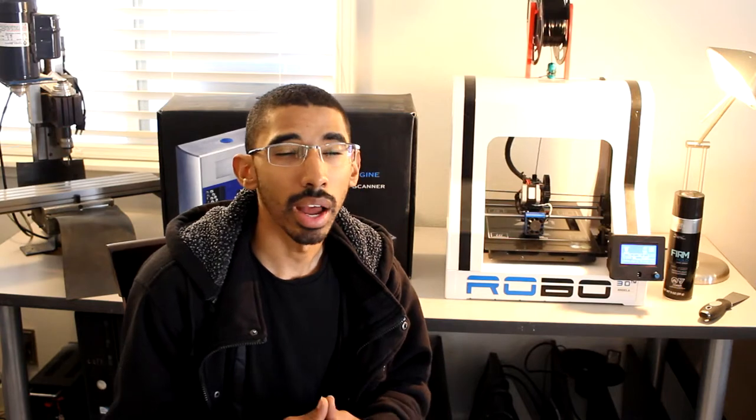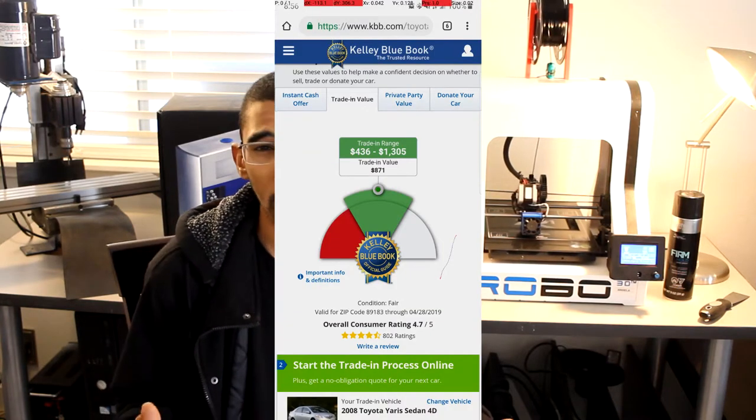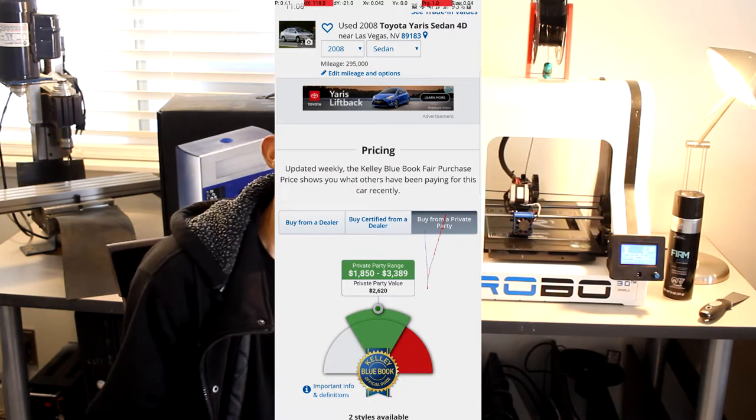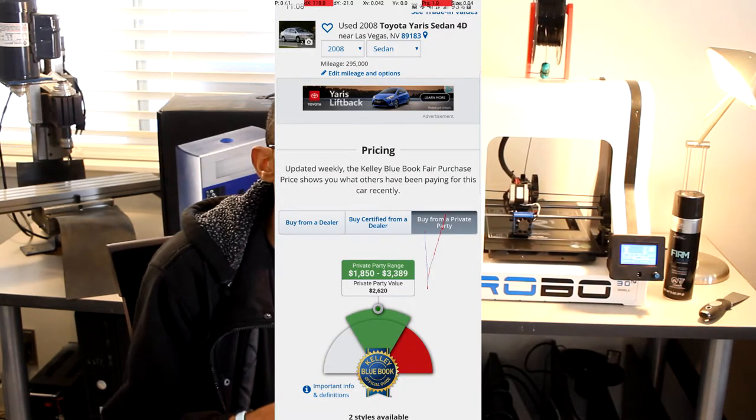Before I can actually 3D print anything, I need to make sure the car runs properly, so the first thing I'm going to do is a bit of maintenance. The Kelly Blue Book value for the lowest possible amount you can get — given everything wrong with that vehicle — is around $500, and that's what I got the car for. The private sale trade value on the low end is a lot higher than that, so I basically got it for trade value rather than private party value and saved a bit of money.